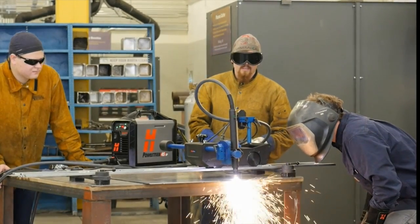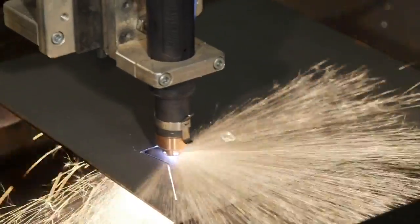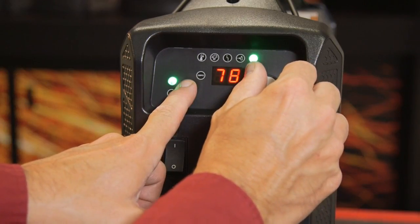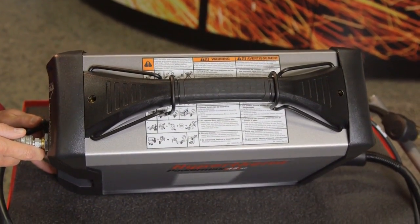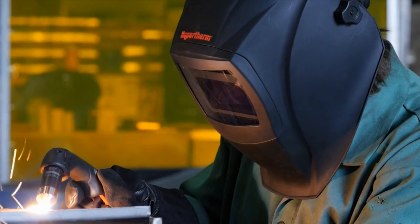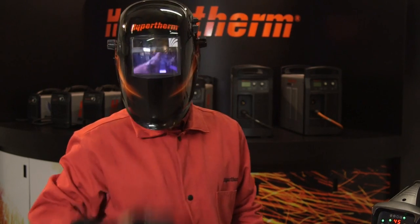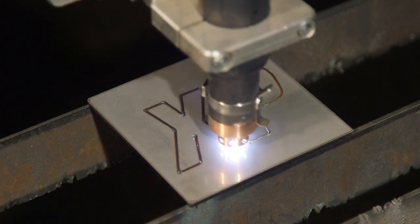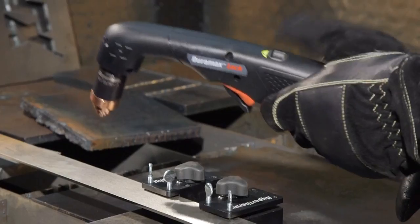The Powermax 45 XP is a highly versatile and powerful plasma system designed to use either a handheld or mechanized torch for cutting, gouging, and marking metal. The system is easy to set up and operate, but please be sure to follow all safety instructions mentioned in the operator manual. It is extremely important that operators fully understand and follow prevention methods to guard against electrical shock and protect skin, ears, lungs, and eyes. Since there are so many variables in setting up the Powermax 45 XP for mechanized applications, this video will focus on handheld operations, which are the most common for this model.